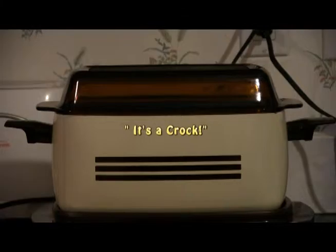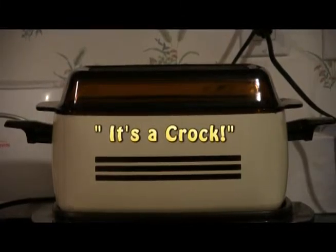Warms my belly, soothes my soul, when I'm in a hurry, when I'm on the go, there is nothing better than a hot meal that rocks. I find it at home — now that's a crock.